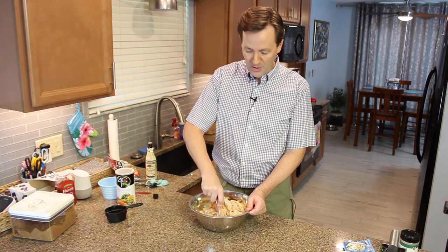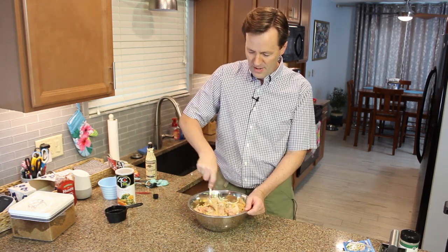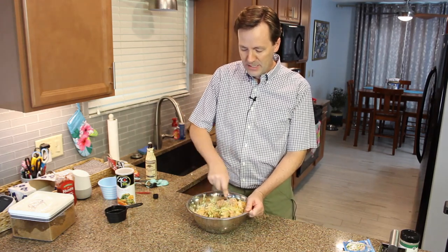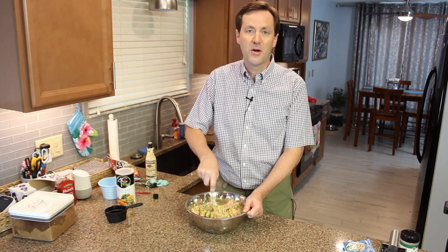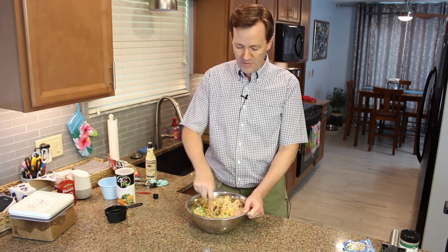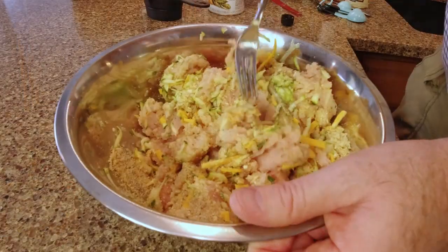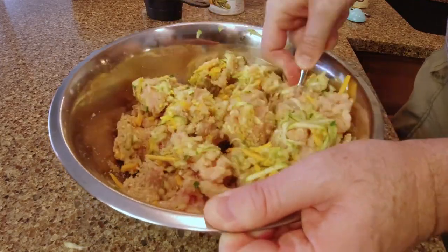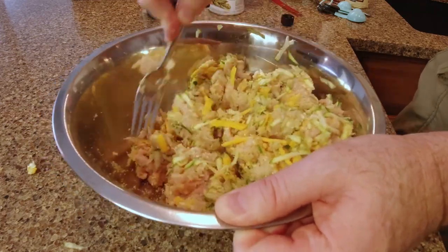Once you get everything in your bowl, go ahead and start combining all those ingredients together — make sure everything gets mixed really well. Some people like to use their hands, and I will warn against that. The heat from your hands is going to start making the fat and the meat melt down, which will tend to give you a flatter and a little too dense meatloaf. If you mix it using a utensil, you're not going to get that heat and the meat's going to stay better for when you put it in the oven. It does take a few minutes and it's a bit of work.